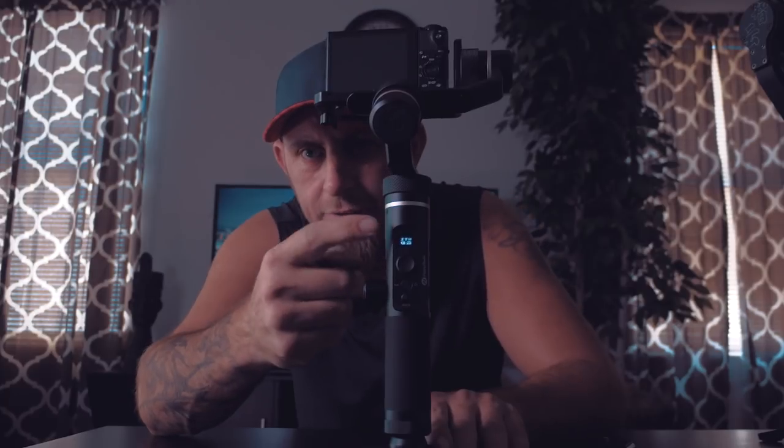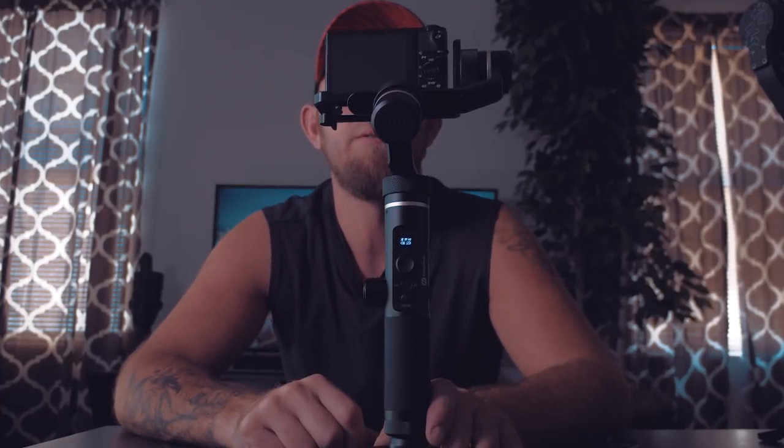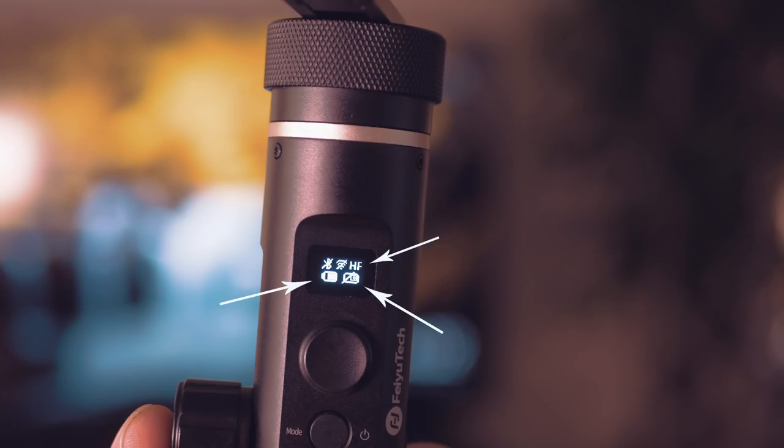One thing I want to show you about why this thing is so awesome is it does have this screen, and every gimbal in the future needs to have this screen. The Crane 2 has this screen and the Ronin-S I believe has it too, but I don't know any other gimbal that actually has an LCD or OLED screen. This screen is a lifesaver — it takes away most of the need to have the app. It tells you what mode you're in, your battery life, if it's connected to the camera, and if Bluetooth is on. The Feiyu Tech app is, in my opinion, one of the better apps compared to the Zhiyun app, which is trash.